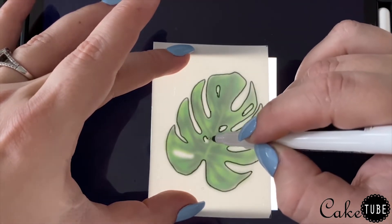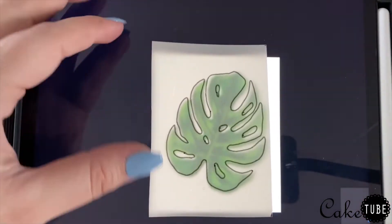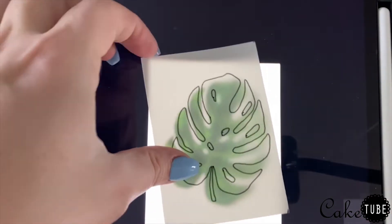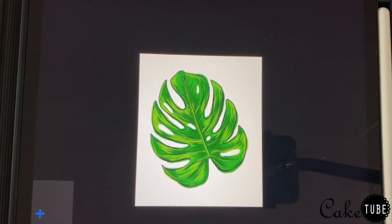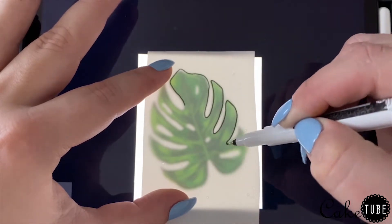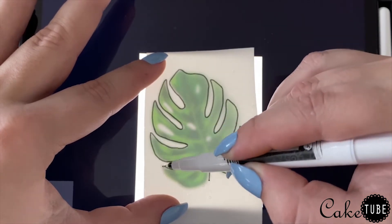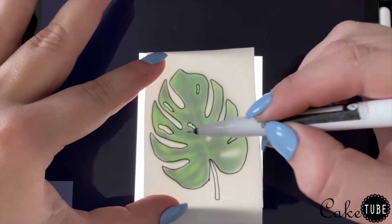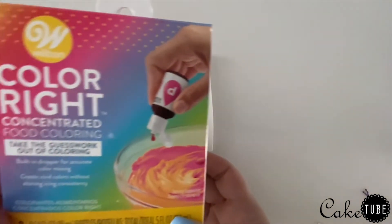I also ended up adding a stem to the bottom of each leaf because I liked the way it looked. I did half of my leaves facing one way, then used the edit feature in the iPad photo app and mirrored the image so the other half would face the other direction, just to break up the monotony of all the leaves being the same shape.